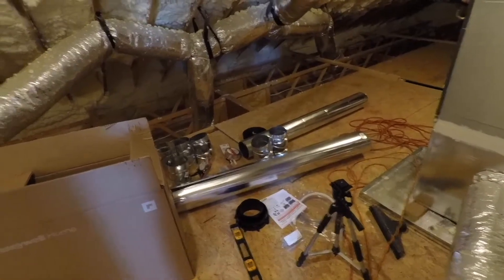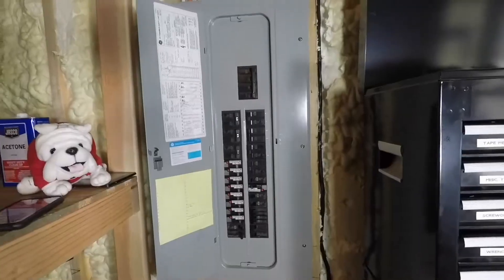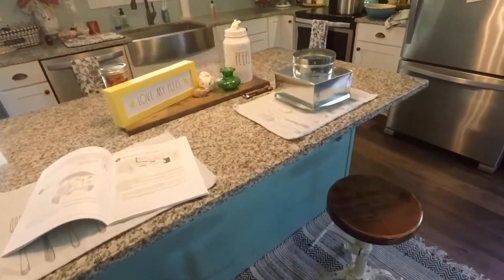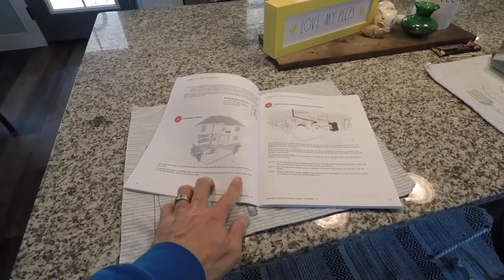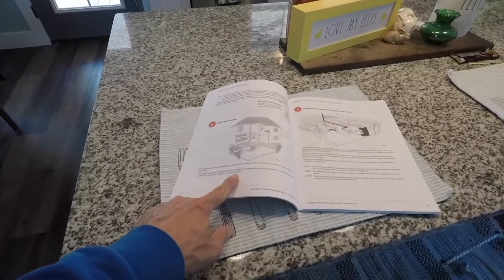Now we can start working on the duct work. I'll put the cover on real quick. Panel cover is back on — and don't forget to label the breaker 'ERV.' We're going to start running the duct work for this ERV.